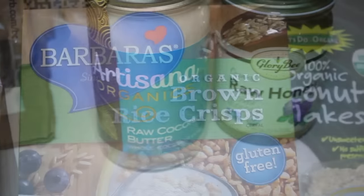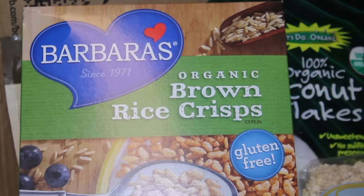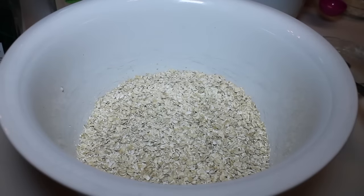Down below I'm going to give you a rewards code you can use. If you're a new customer, you'll get $5 off your first order.